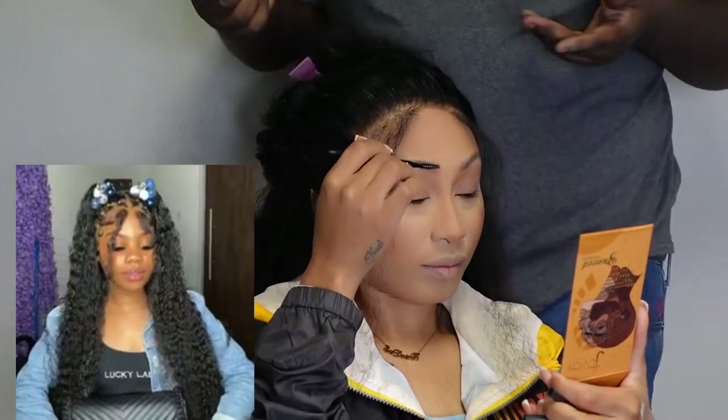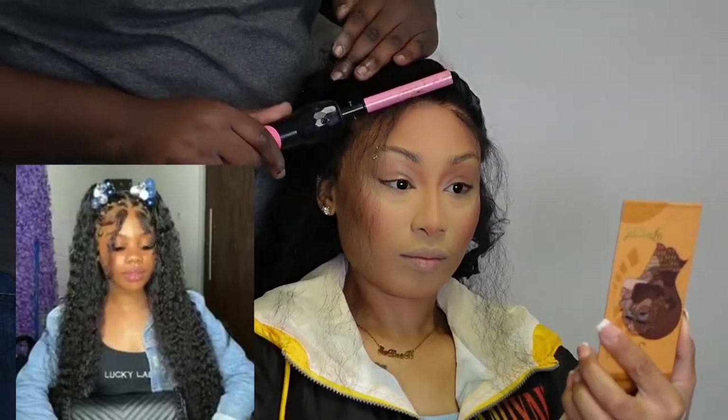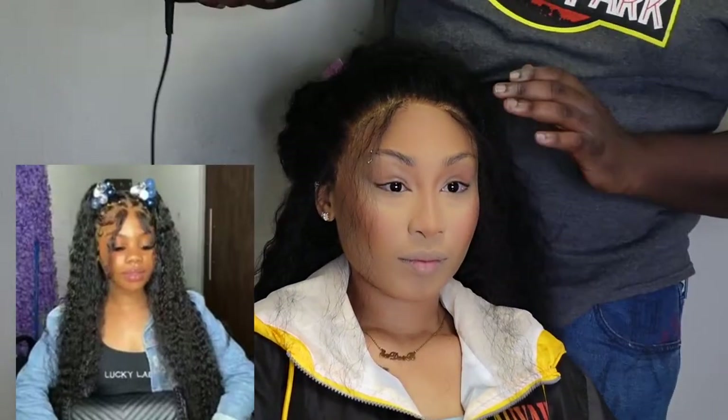This hairstyle was so cute. I don't know who the original stylist was, so if you guys know, put it in the comments so they can get their credit — because they slayed and I sure did copy.